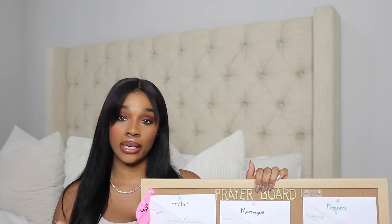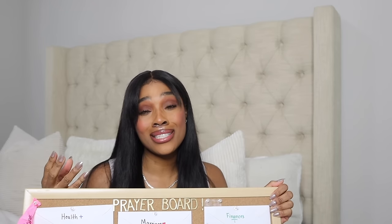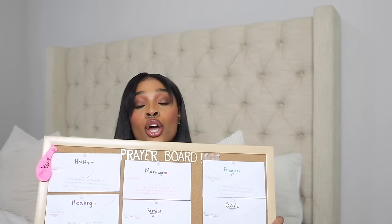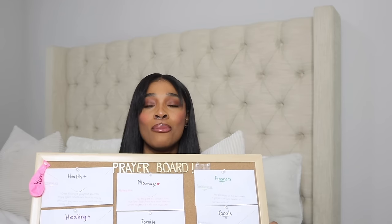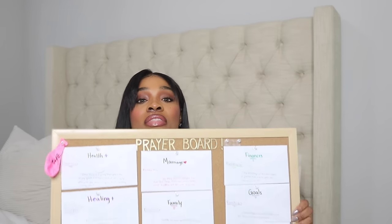So let's get into what you will actually need. The first thing that you will actually need is a clear head. Before you create this prayer board, I don't want any doubt on your mind. Because if you go into this with doubt, you might as well just throw the whole board away. We're not doubting God in this season. You have to really move by faith. If you start with a mindset where you're not really believing in God, or you don't think these things can happen for you, that energy is going to transfer here. You might finish the board, but will you actually do the work needed for this to come to pass?